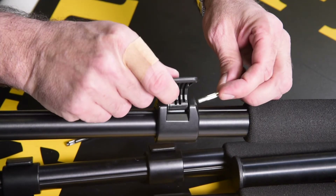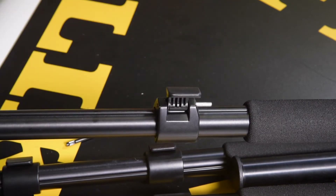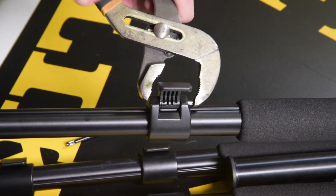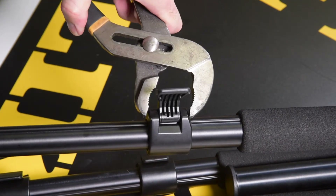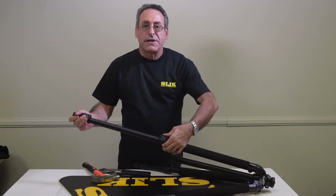Lever back in, then the pin through the top. Slide it right down into the hole to a certain extent. Use a pair of channel lock pliers to push it the rest of the way in. And your leg is complete again.